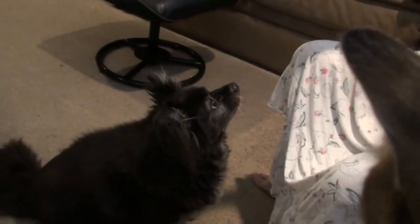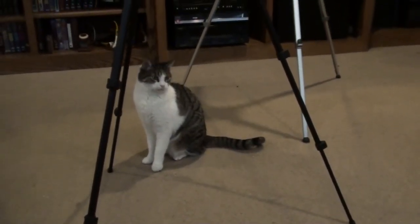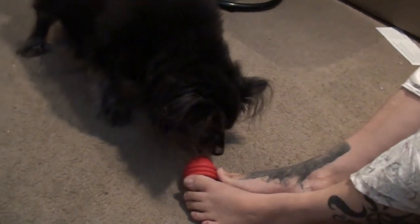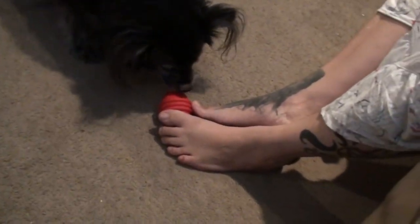I got Freckles' Kong ready — look at him, he's excited! Mojo, that's Freckles' Kong. Mojo's got to get his own Kong. Mojo likes the Kong. Freckles, come this way, come over here so Daddy can see you. Freckles hasn't grasped the concept that if he puts his paw on it, he can actually use it or get to it easier. And he doesn't understand stick your tongue in it, not around it.